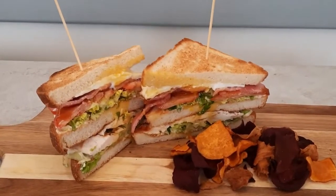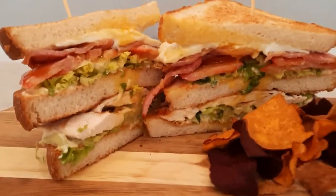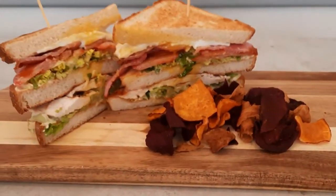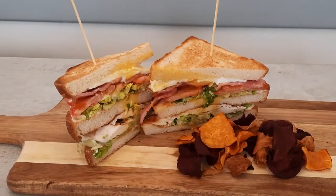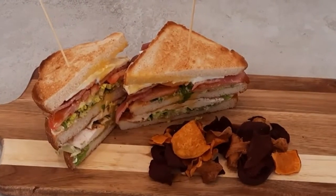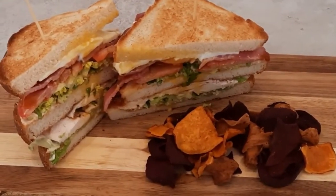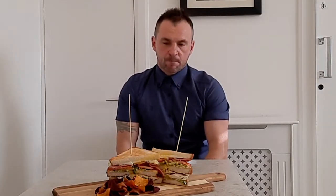That's the Aikman's Club sandwich. Thanks everyone for watching my video today — please give this a go. If you liked the video please give it a thumbs up and don't forget to subscribe to my channel. I look forward to seeing you all again soon.